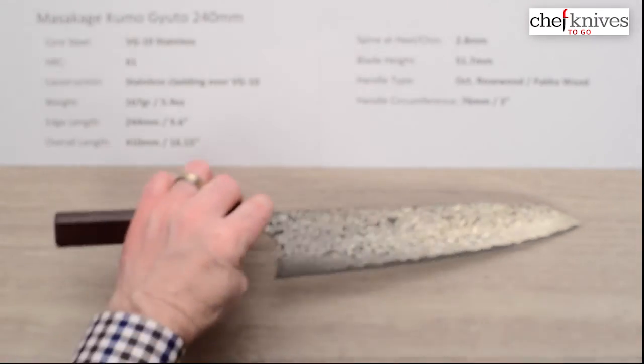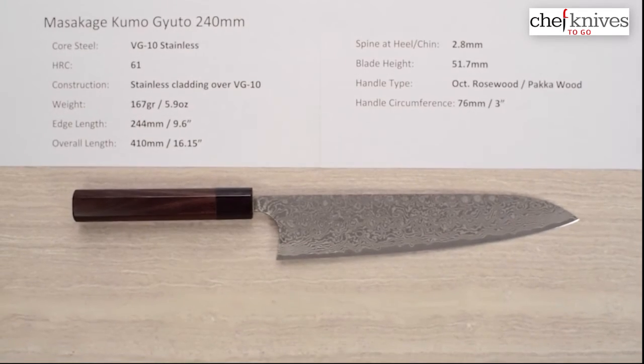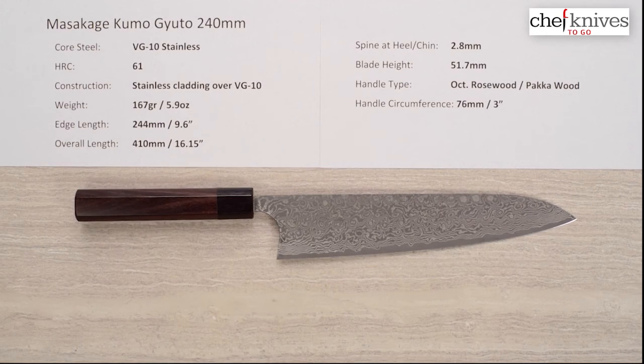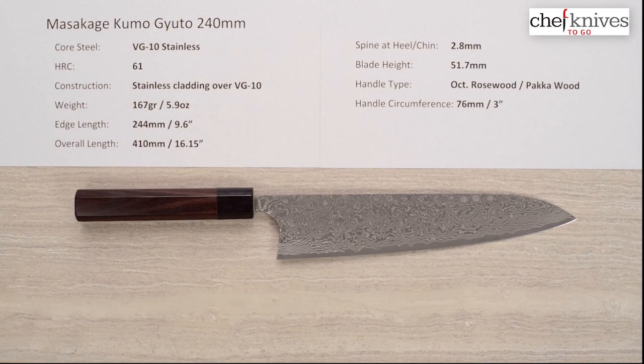If you like this look, it's a little bit thinner than some of the Masakage Gyutos, but you gain performance out of that. It's a really beautiful blade with a great handle. So there you have the Masakage Kumo Gyuto 240 millimeter knife.